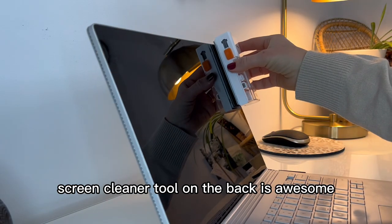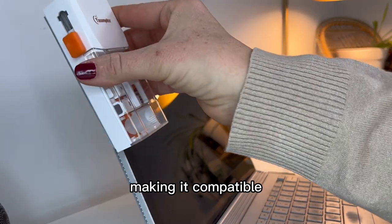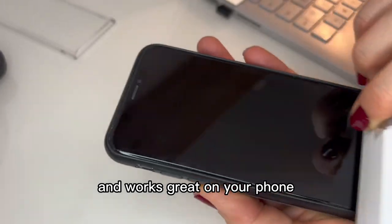The 2mm screen cleaner tool on the back is awesome. It has a right angle design making it compatible for all four corners of your computer screen, and works great on your phone.